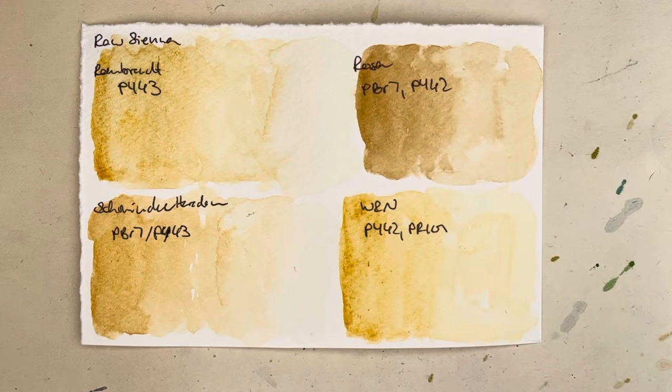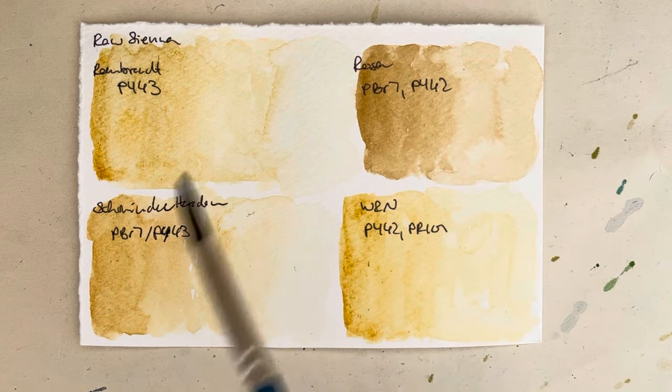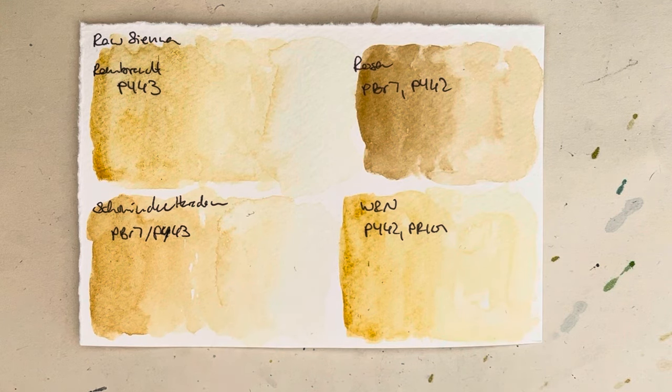Yeah, they are all — like the cerulean blues that you would have seen a week ago — all slightly different in hue. I would say the Rosa Gallery one is the outlier because it is quite a bit browner than the other ones; they are like golden yellowish more or less.